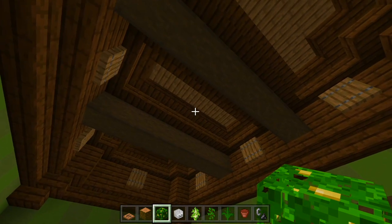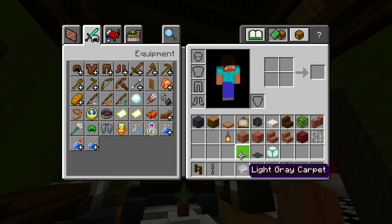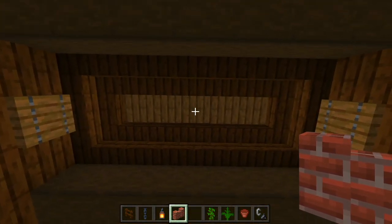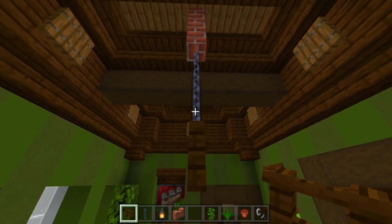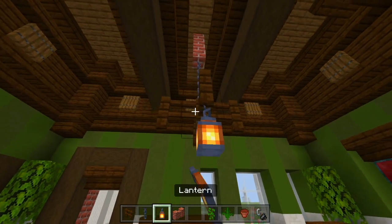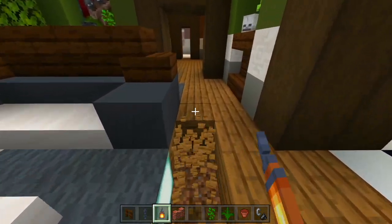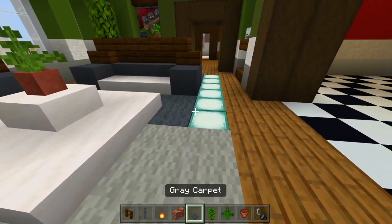Let's go ahead and do the chandelier next. Make sure to grab the dark oak fence, the chain, the lantern, and the brick wall. We'll start with the brick wall — go all the way up to the ceiling, lined up right down the middle. We'll have two brick walls, then two chains, then a dark oak fence, and branch it out on each side. Underneath all the fences we'll hang down a lantern. I also want to extend this carpet out one more block, so I'll delete a strip, fill it in with sea lanterns, then have light gray there and the rest gray.